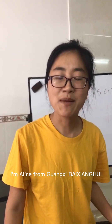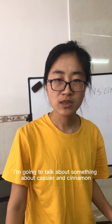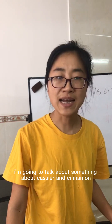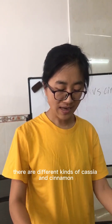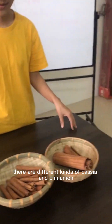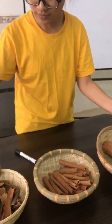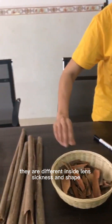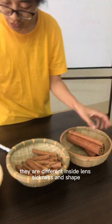Hello everyone, I'm Alice from Guangxi Bai Xianghui, and today I'm going to talk about cassia and cinnamon. Here in front of me there are four different kinds of cassia and cinnamon. They are different in size, length, thickness, and shape.